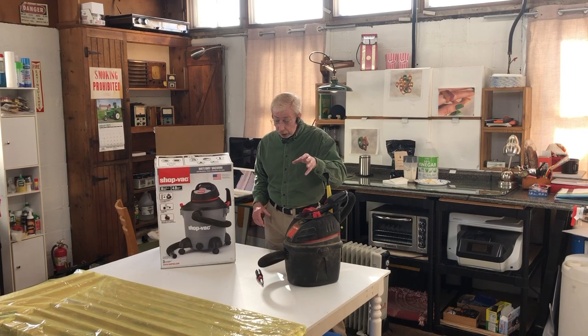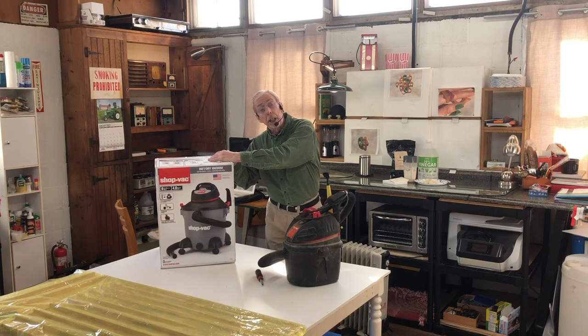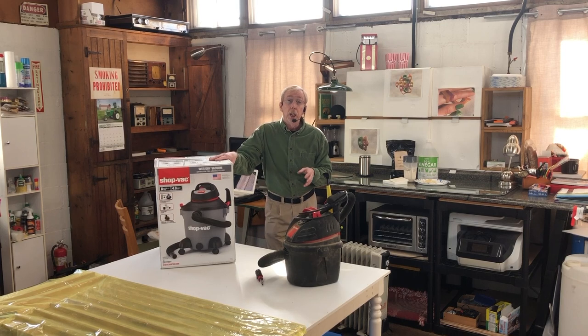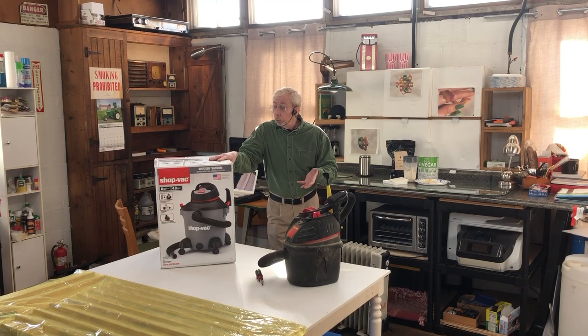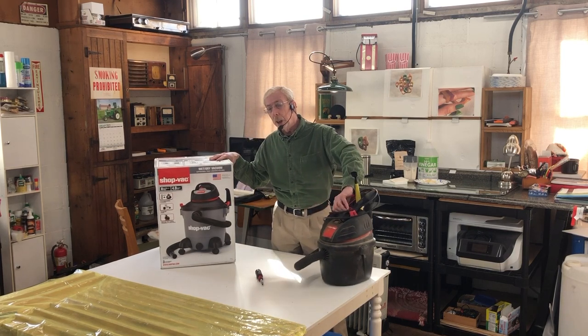But today it's about this new guy right here. I'm going to put it together, and the reason is I started putting it together and realized how poor the instructions were and how there are a few places folks might get caught up. So I thought I would do an unboxing and assembly video.